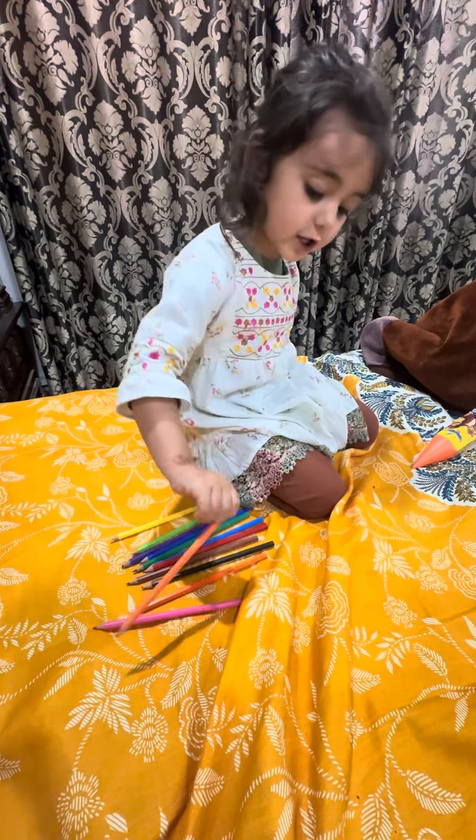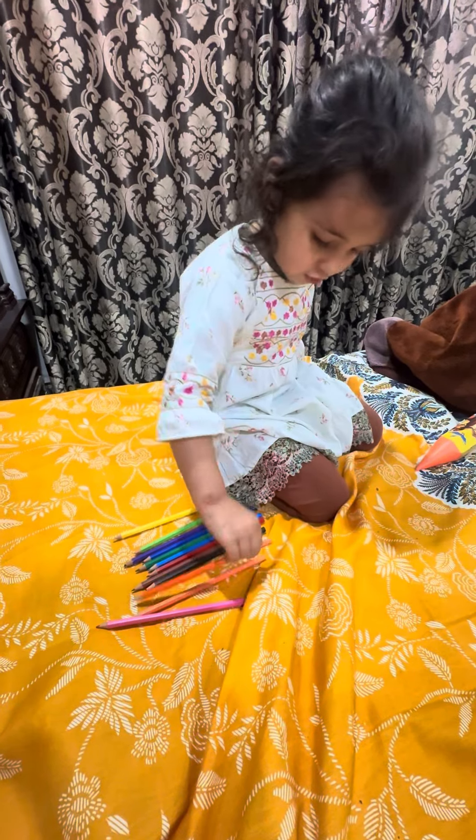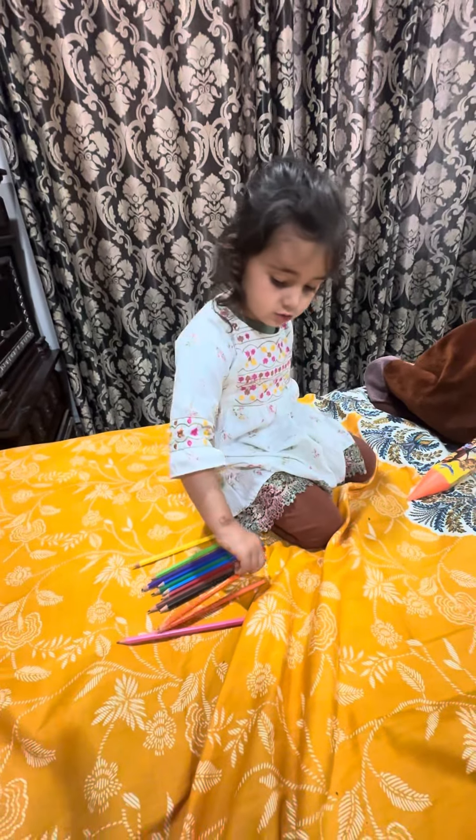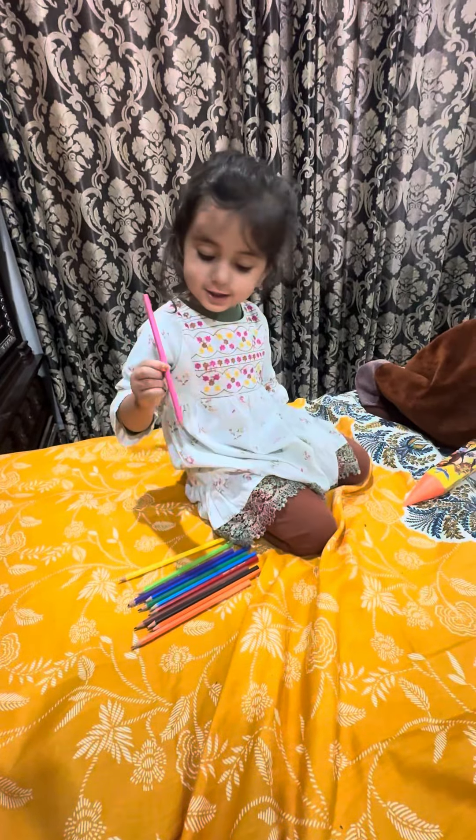It's orange. This one is also orange. It's pink. This is pink.